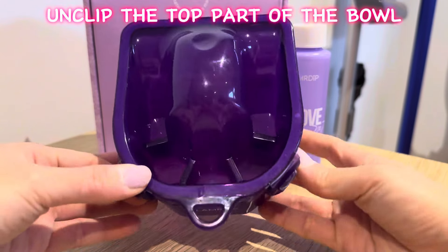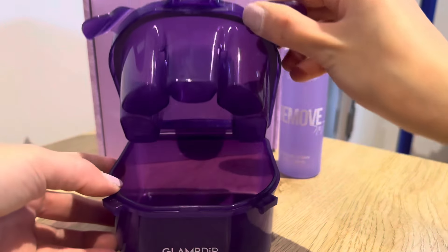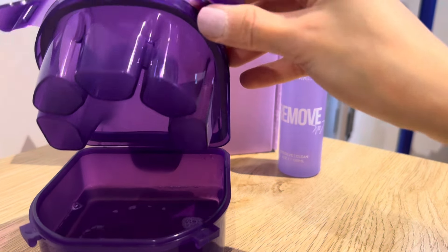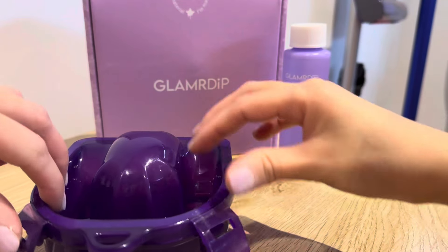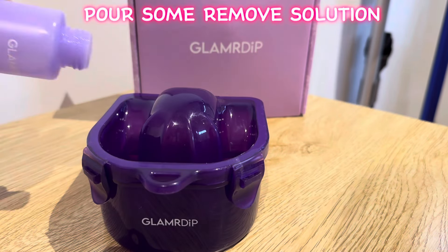Unclip the top part of the bowl and fill it halfway with hot water. Clip the lid back on, then pour in some remove solution.